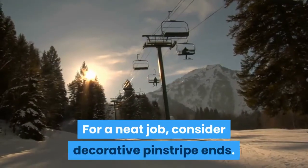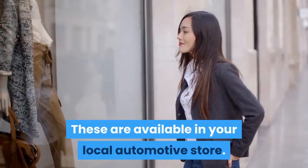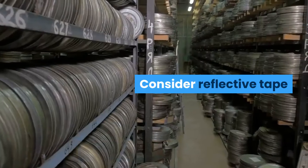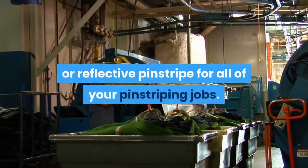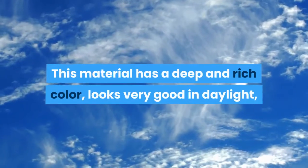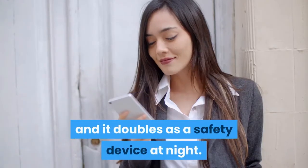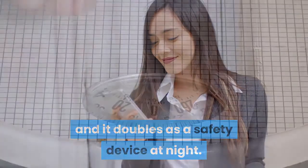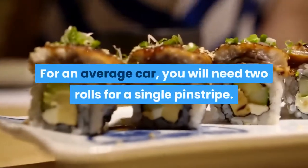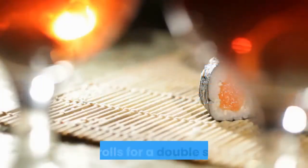For a neat job, consider decorative pinstripe ends, which are available at your local automotive store. Consider reflective tape or reflective pinstripe for all of your pinstriping jobs. This material has a deep and rich color, looks very good in daylight, and it doubles as a safety device at night.